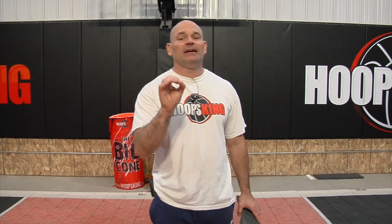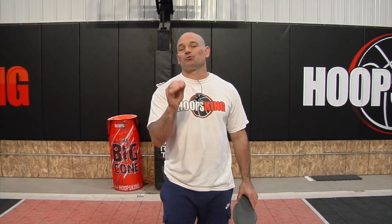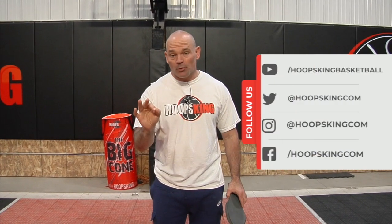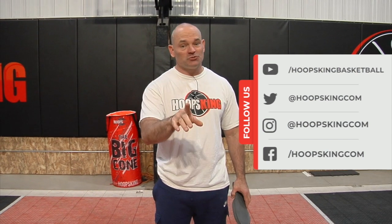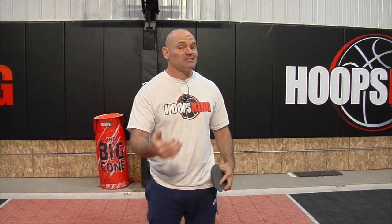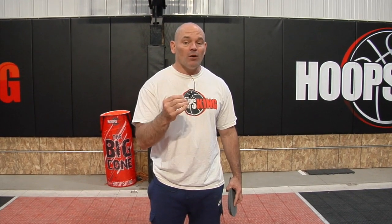Hey, it's Coach Chris with Hoops King and today I'm going to take you through some footwork drills. Footwork in basketball is so important because you use your feet to get in a position to use your hands. It doesn't matter how great a shooter you are — if you can't move your feet to get open, come off screens, cut — footwork's everything. You've got to have great footwork to get in position to score the ball.